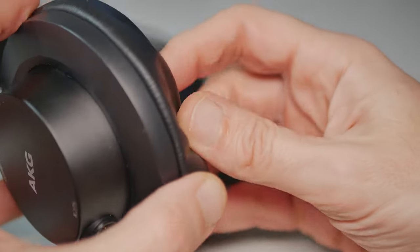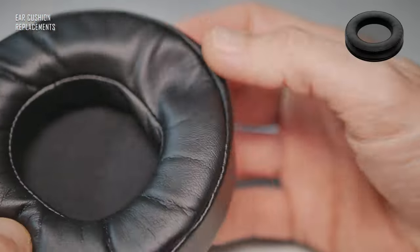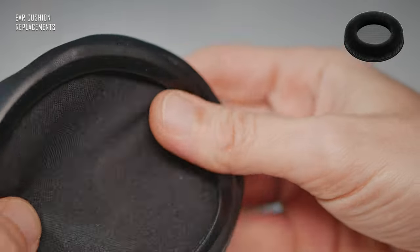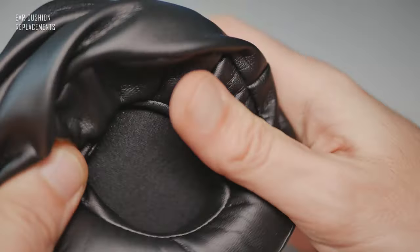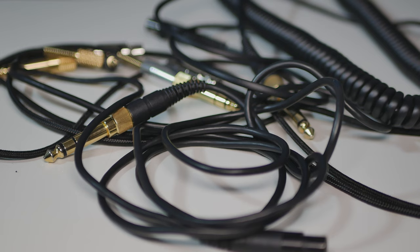I wear glasses quite often, so I prefer slightly larger and softer earpads, like these ones for example. They are even a bit too soft for my liking, but that can be improved by reinforcing the back side of the earpads with a piece of leather — a little customization. You can also just purchase a very well-made pair from another manufacturer, including AKG-made earpads specially for this model.